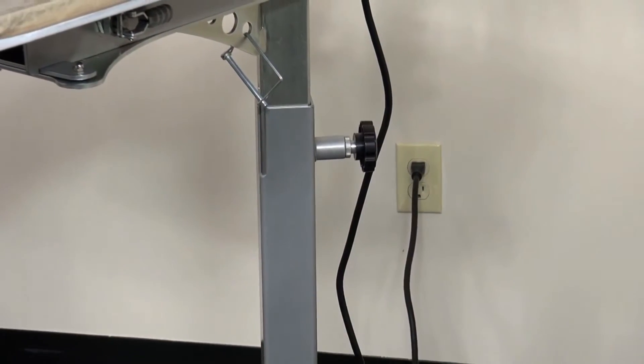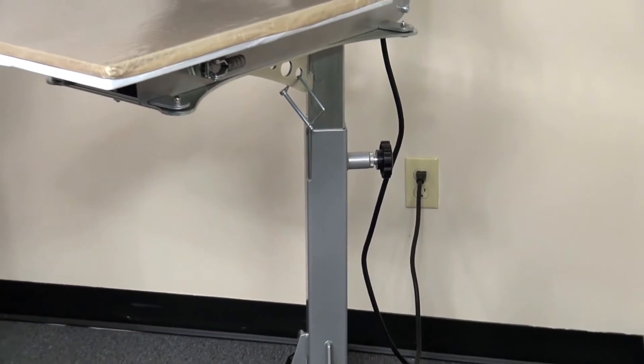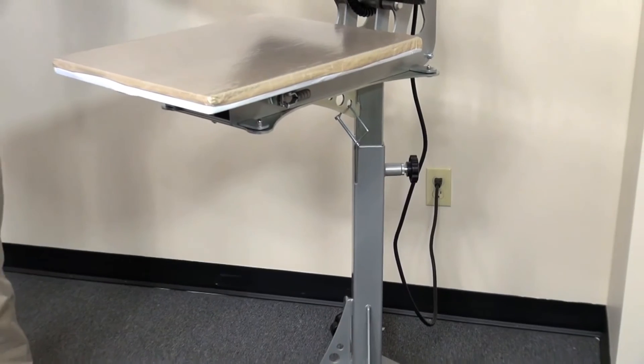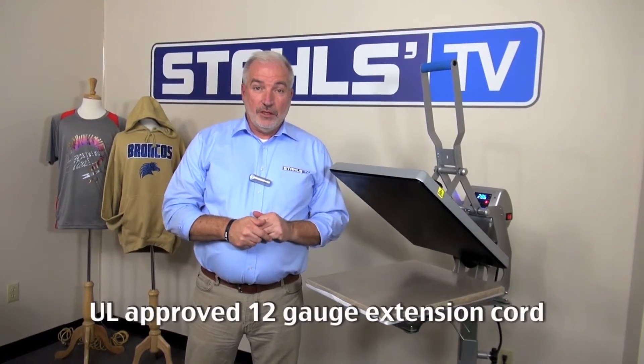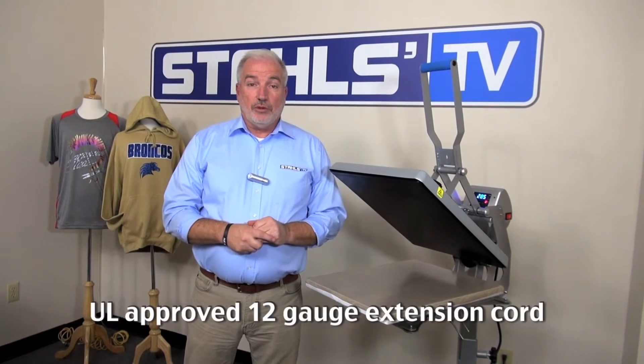The question comes up: can I use an extension cord? We don't recommend it. We prefer that you be plugged directly into the wall socket, but if you need to, then you should have a minimum of a 12 gauge wire that's been UL approved. So that's pretty much the electrical requirements.